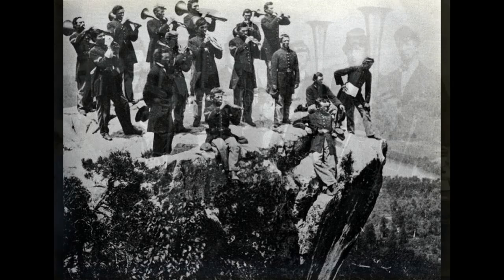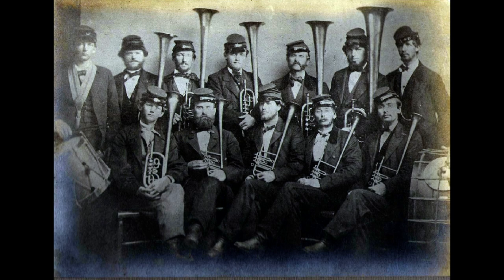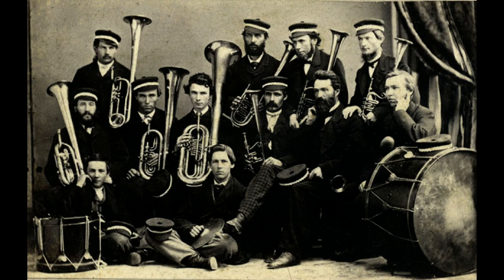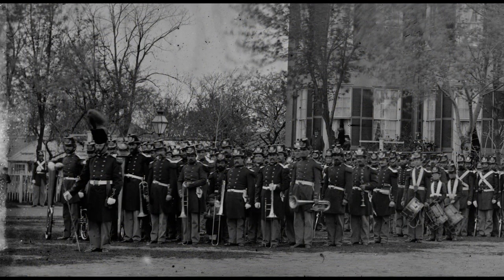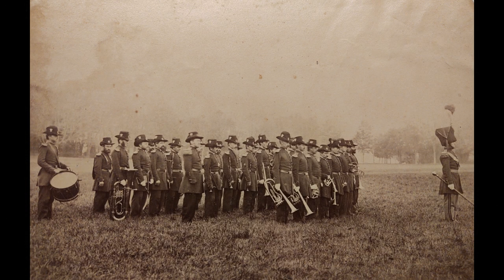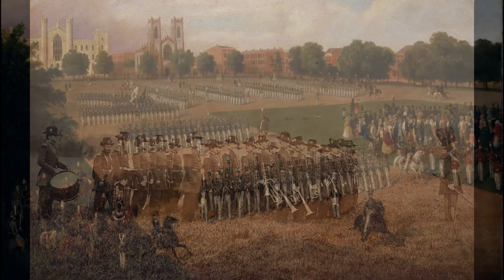Pre-Civil War America saw an explosion of brass bands throughout the country. They were formed for fraternal organizations, militia groups, police and firemen associations, and professional guilds. At the start of the Civil War, there were few military bands. The few that did exist included the United States Marine Band, the United States Military Academy Band, several regular army regimental bands, and bands associated with state militias.